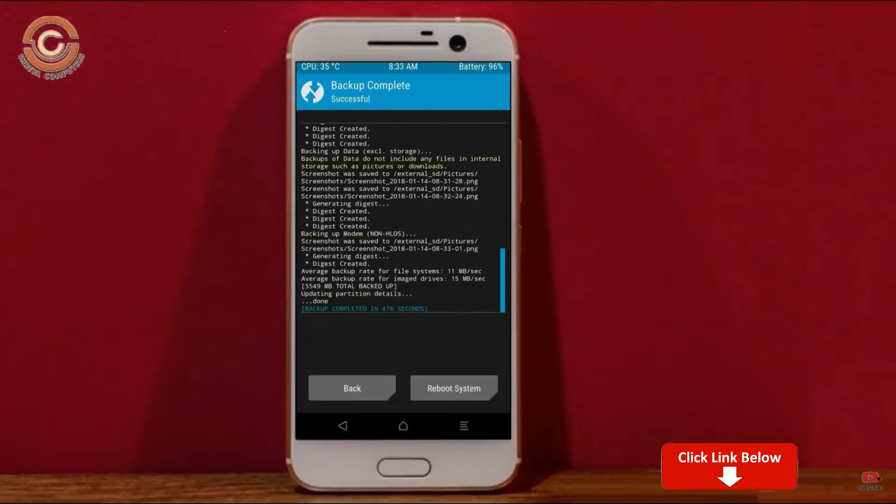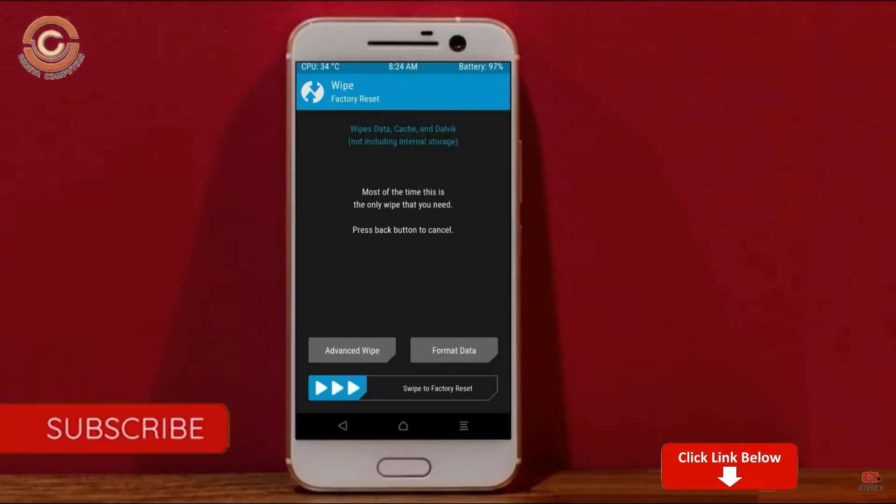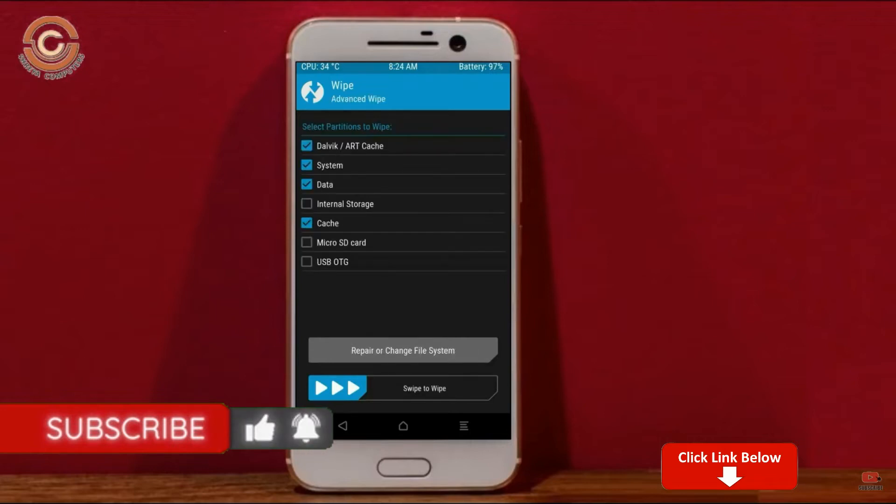Press back. By wiping temporary data, it will allow a clean install of the custom ROM. Select wipe, then select advance wipe. Select Dalvik/ART cache, system, and data. Swipe right to confirm.